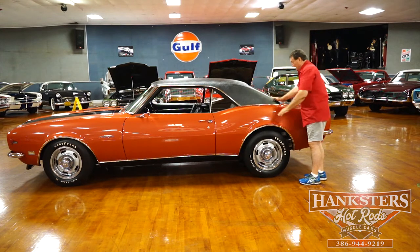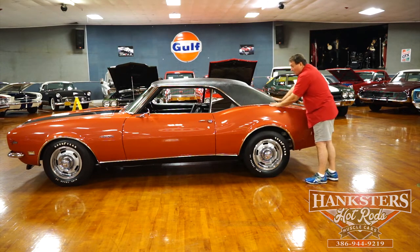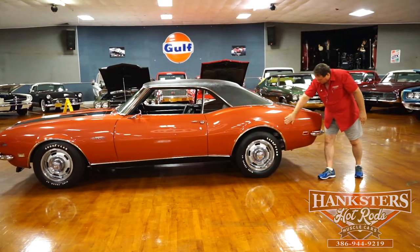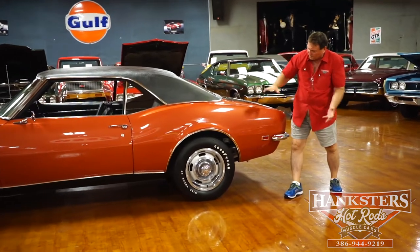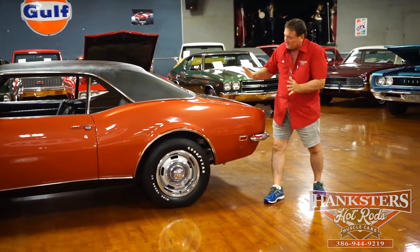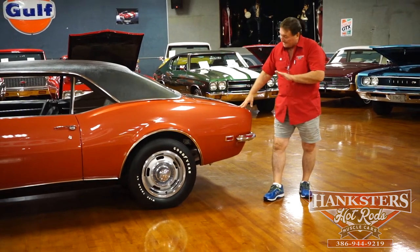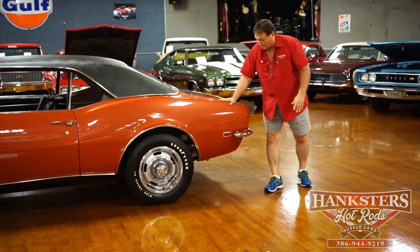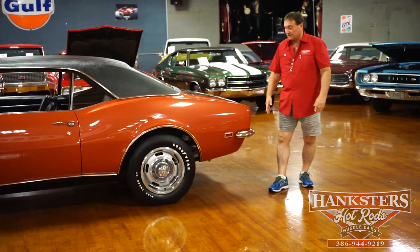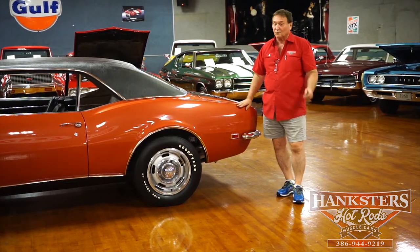Rear defroster — another option. Has the correct type speaker grills in the back, which are also an option — rear seat speakers. The quarter panel fitment to the door, to the front fender, to the rocker panels — the fit and finish on everything on this car is just incredible. This is one of the nicest cars that we have in the building, just hands down, no question. This is an over-the-top vehicle. There's not a single thing to report on the driver's side, and I have a feeling we're not going to find much else anywhere else on this vehicle, but we'll go over it anyway.